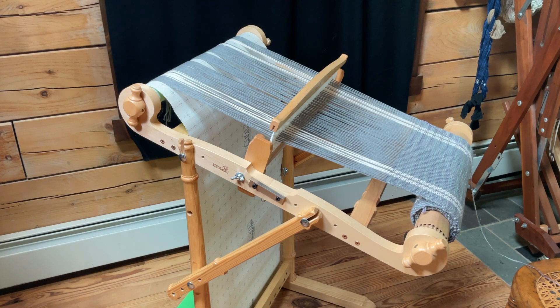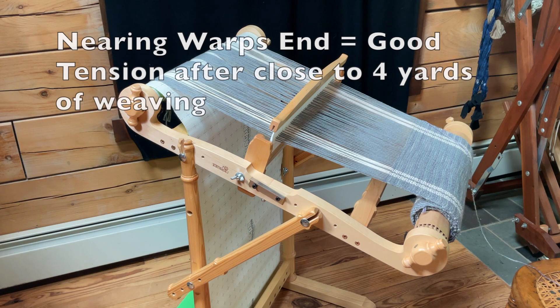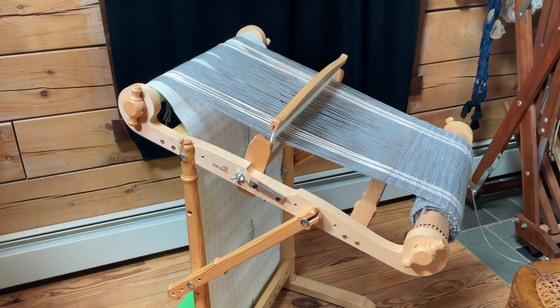I decided to add one more segment to the rigid heddle weaving. I had three sections but now I have a fourth one. As you can see I'm just about at warp's end and I want to talk a little bit about how things went.